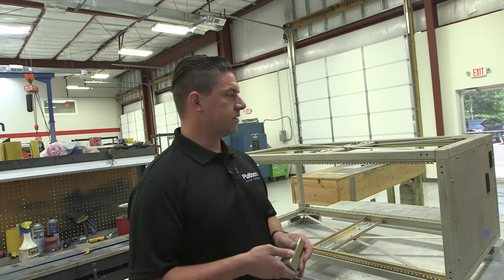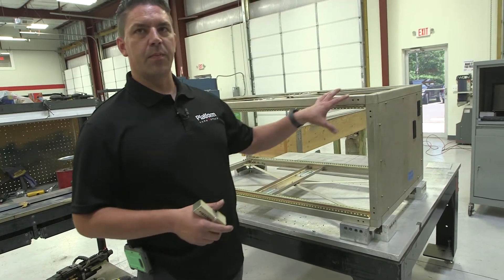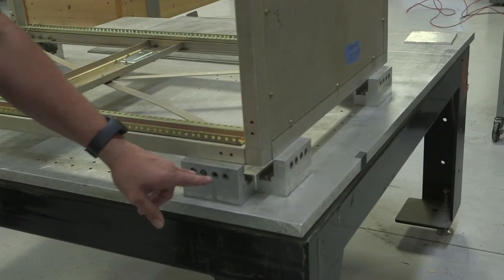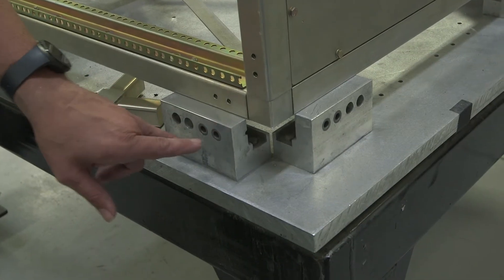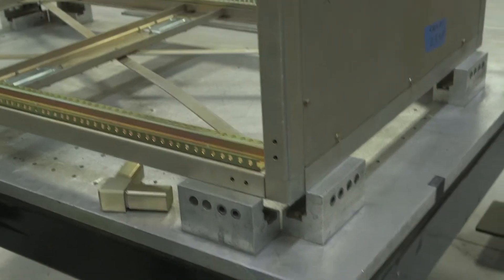The next stop in our process is the jig table. The jig table allows us to take all of our piece parts, including our corners, and actually put them together. It allows us to maintain 20-thousandths tolerance — you can see these holes get pushed down in here and we drill out these holes, which means every rack we make is within 20 thousandths of each other.